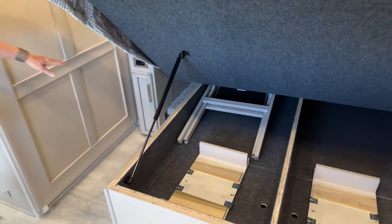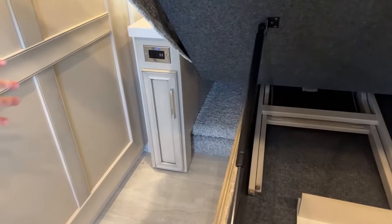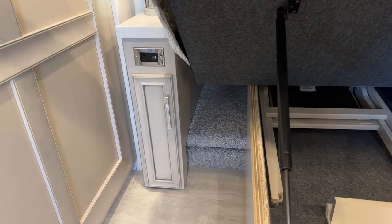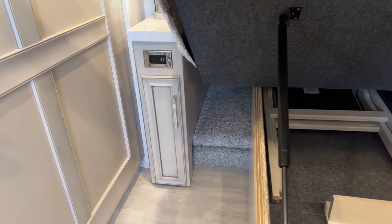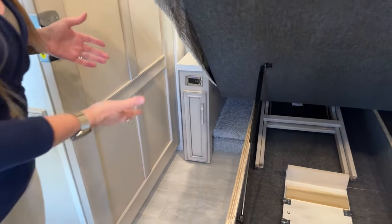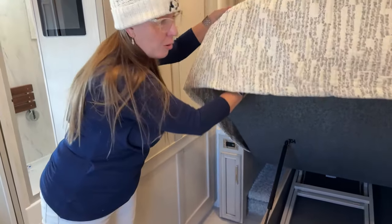While we have this bed up, you'll see there's a ton of storage space on the left and right hand side of the bed. This is a really good place if you have a CPAP machine, and you can also get longer storage containers to keep extra goods in that area.